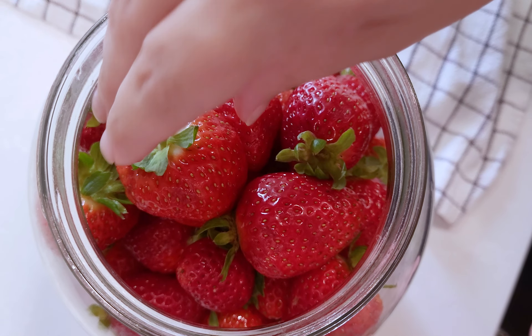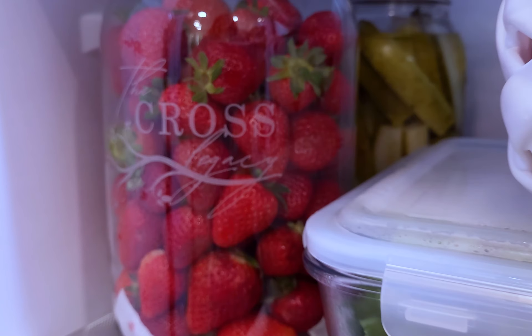Gently place the strawberries in a glass jar with a paper towel. Store in the fridge and you will have fresh strawberries for weeks.